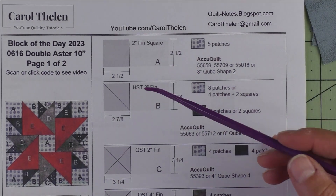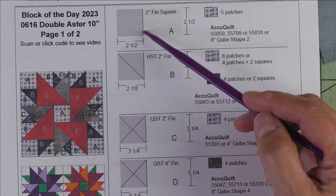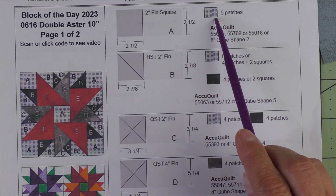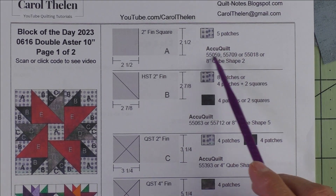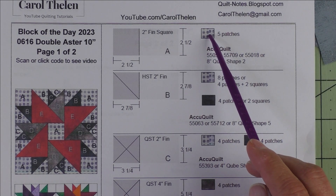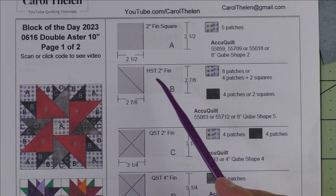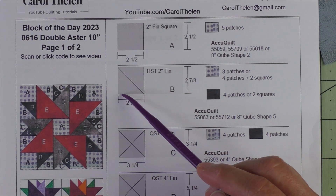We have a total of five patches. Patch A is a two inch finished square — we'll cut two and a half inch squares. We need five patches of the background fabric. Here are the AccuQuilt dies you can use to get this two inch finished square.